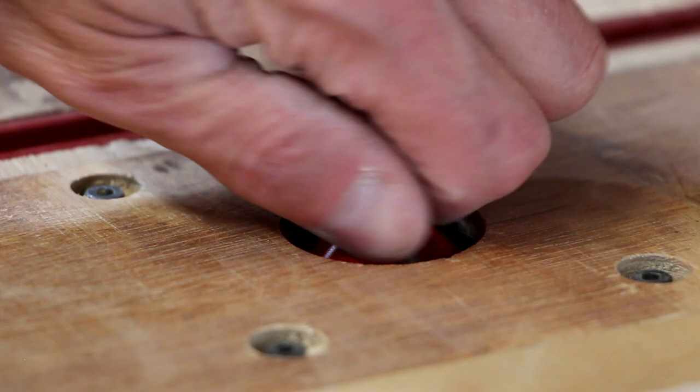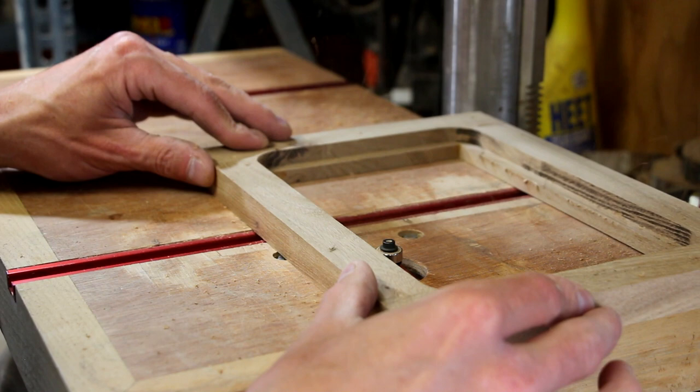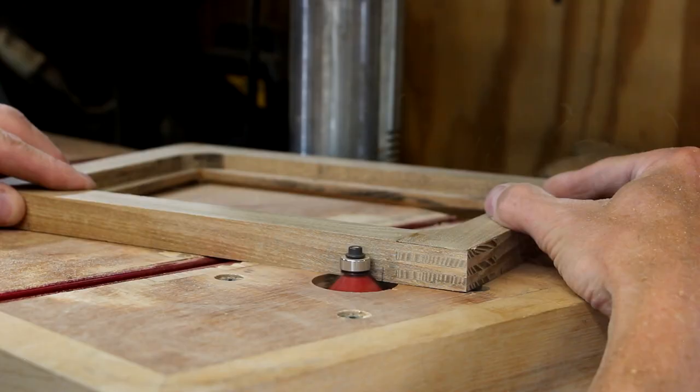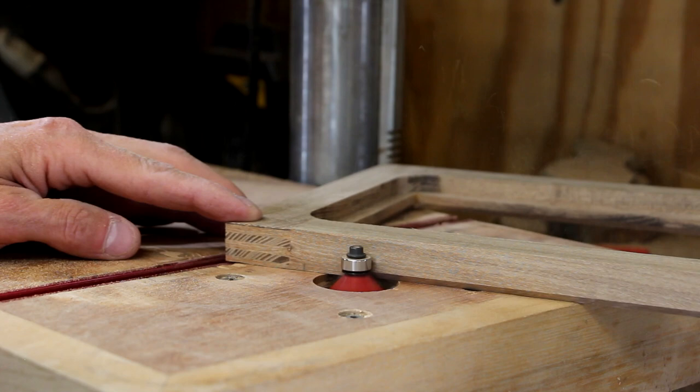Next, I'll swap that out for a 45-degree chamfer bit and run a small chamfer around the front edge toward the artwork — just a nice little detail. Now I'll measure an inch and a half in from each edge and make a small mark. These marks will indicate a start and stop point to run a chamfer around the outside edge. I don't want to chamfer the corners, otherwise I could damage the finger joints, but I want to add a small detail in between the finger joints.